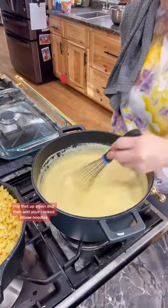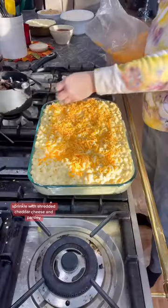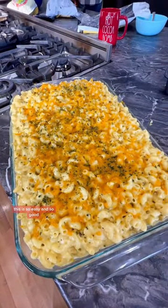Mix that up again and then add your cooked elbow noodles. Put it into your casserole dish, sprinkle with shredded cheddar cheese and parsley, bake for about 20 minutes, and serve. This is so easy and so good.